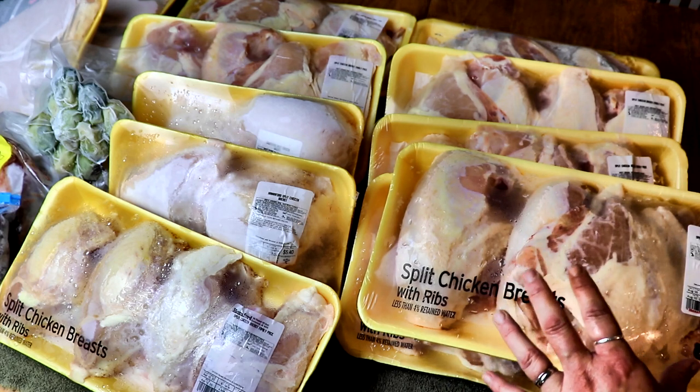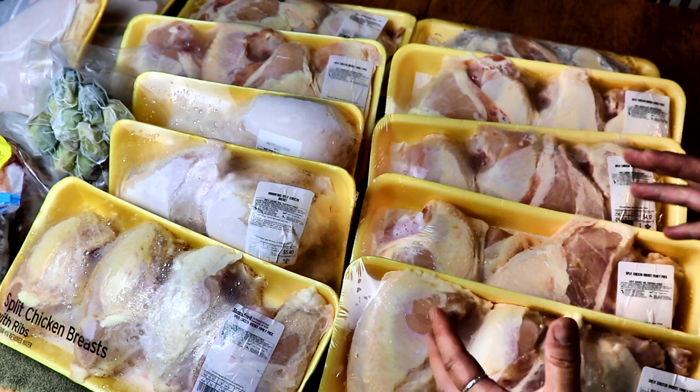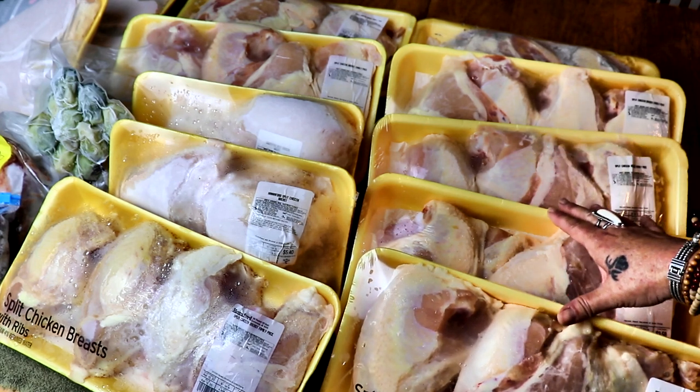I got this for 89 cents a pound, so I buy as much as I can get when it goes on sale like that. Not only am I getting the chicken breasts out of here, I also have the bone so we'll be making bone broth as well to put in the pantry. I just have to remove the meat from the bone, can the breast pieces and the tenderloin, and then boil everything else down for bone broth.